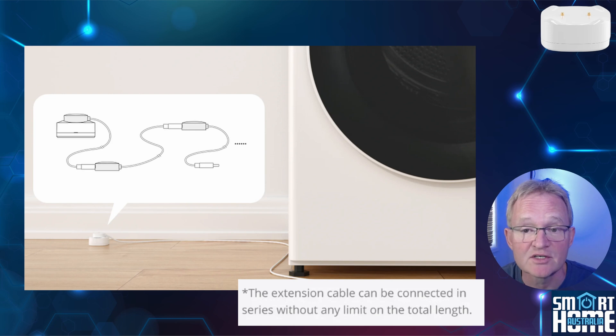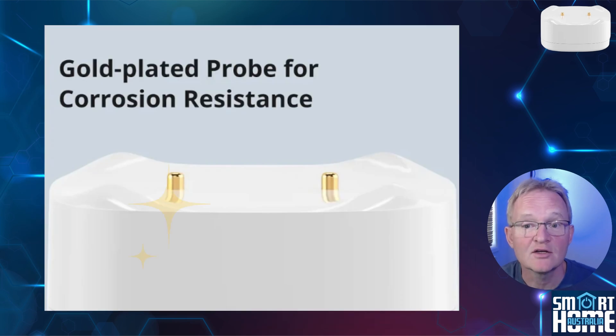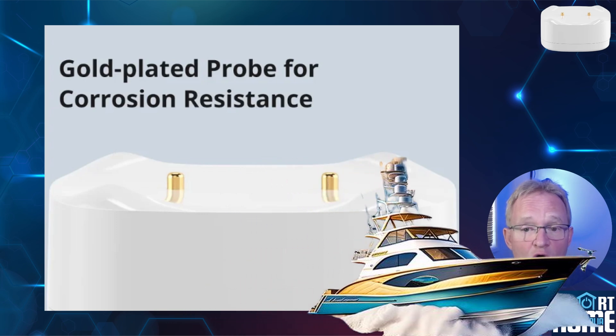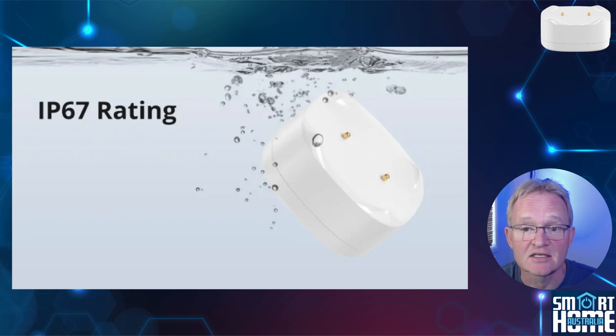Sonoff claimed there is no limit to the number of units that could be daisy chained together, but I wasn't able to test this as I only have one such cable. Also, in high humidity environments this might cause false triggers, but I didn't have any such problem. And if you want some bling in your sensors, the probes are gold plated to give them corrosion resistance. So for those thinking of using this in a corrosive environment such as a home by the sea or a boat, you should not have any corroded probes. And as this is a water leak detector that might at some point be submerged — hopefully not — it is IP67 waterproof rated, so it will survive once the waters abate.